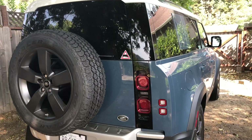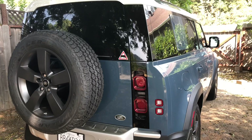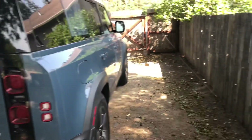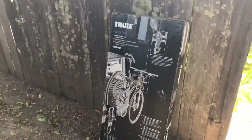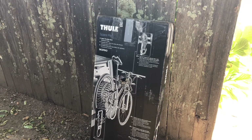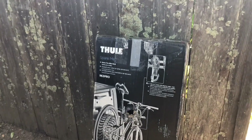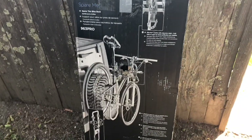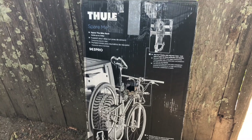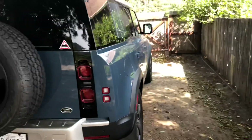Hey everyone, welcome back to the channel. Today I'm going to be installing the Thule Spare Me Pro spare tire bike carrier. This rack holds up to two bikes and the serial number is 963.